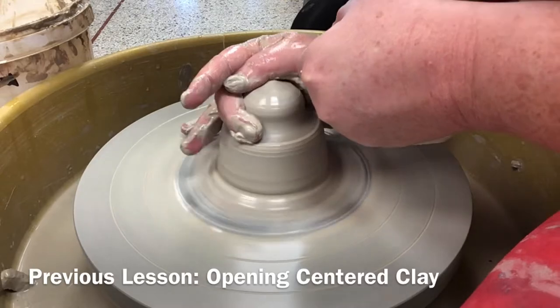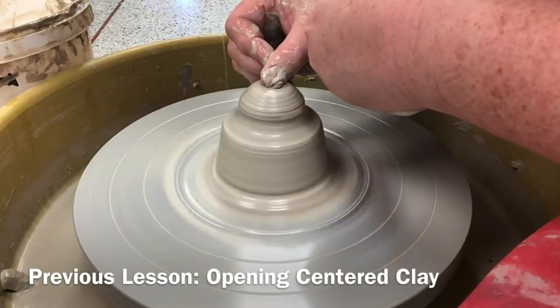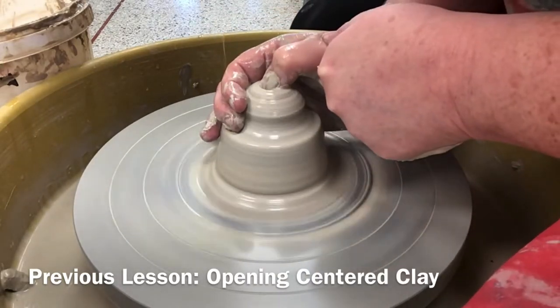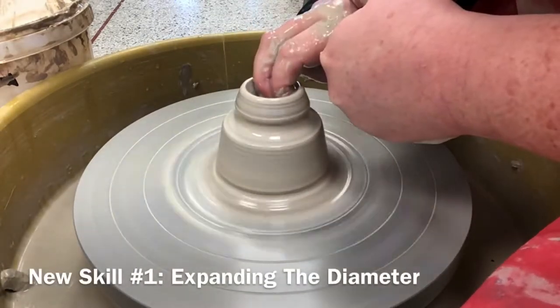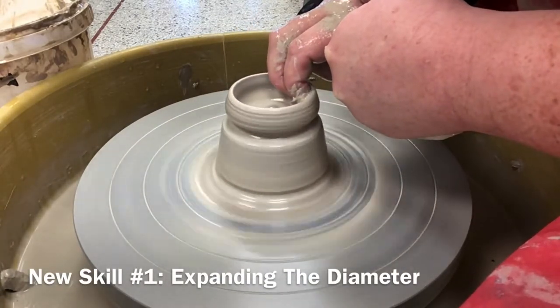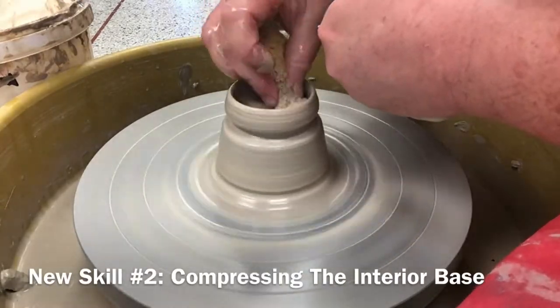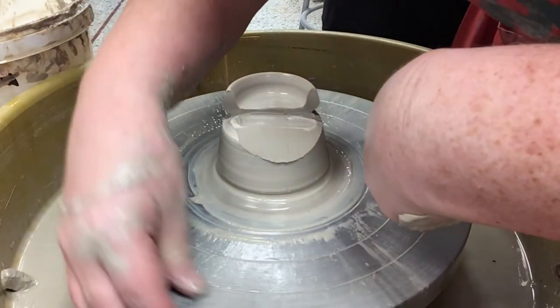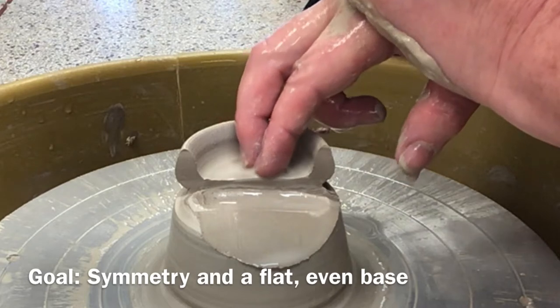During the last lesson, you practiced opening a solid piece of clay while focusing on compact posture, hand positions, and pressure. During this lesson, you will add two new skills: expanding the diameter of the open clay and compressing the exposed interior of the base. Your goal is to expand the diameter of the wall while maintaining symmetry and a flat, even base.